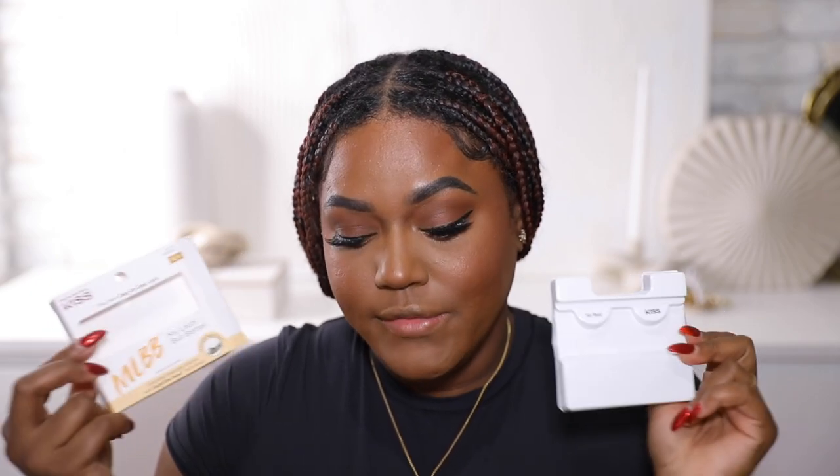I threw on some lashes while you weren't looking. I use the Kiss My Lash But Better in the style Stool Reel — I really love these. This is not my first time using this particular lash; I'm very picky about which lashes I repurchase and I definitely love these.